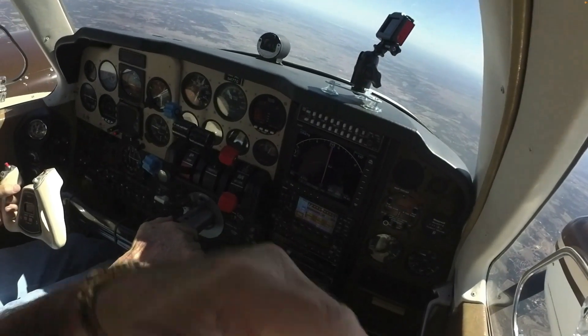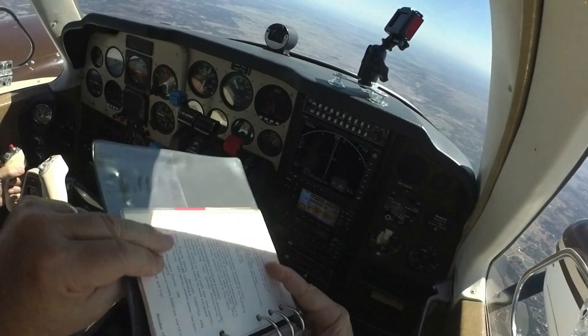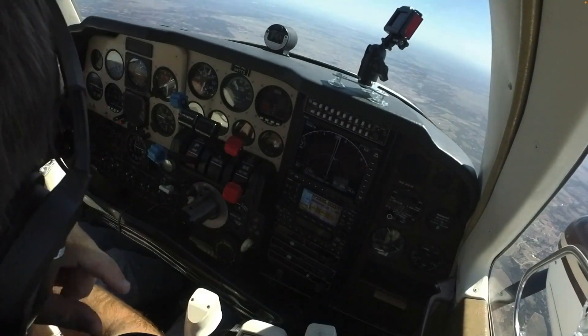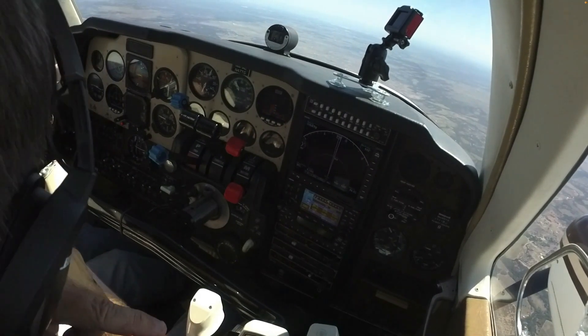There is no hurry to complete an air start. The airplane is trimmed for single engine flight and may be landed that way if necessary. Before beginning the procedure, have the pilot review the checklist.